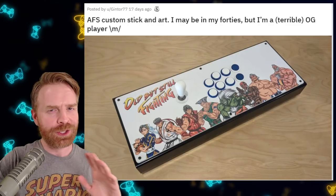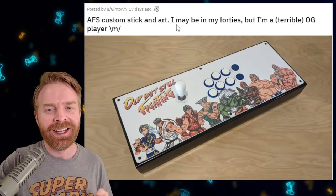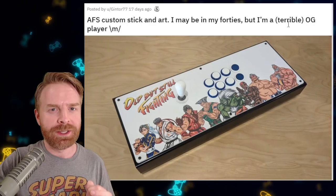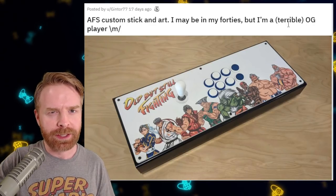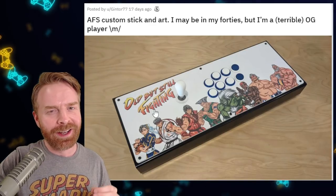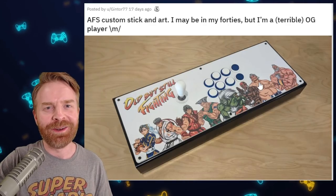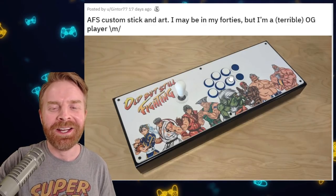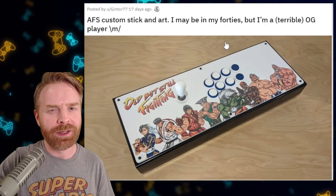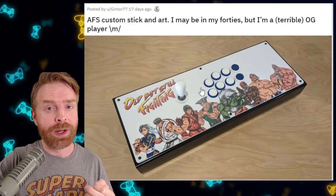This next group of sticks I'm going over just have a good overall theme. We'll start out with this one — old but still fighting. They say they're in their 40s and they're a terrible OG player. Now, when an OG player says they're terrible, they're usually pretty good. I like the font they used here for 'old but still fighting,' and something that's really clever is the fact that they went with gray hair for all of these characters. It ties in really great. On top of that, the buttons I think tie in with Honda. I would assume they're probably a Honda player. Let me know in the comments below. Overall, this is a very clever and very well-thought-out stick.